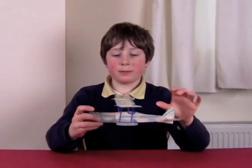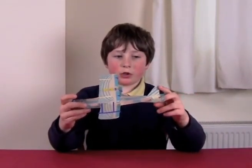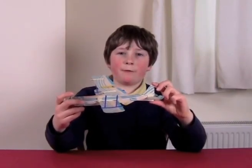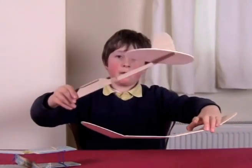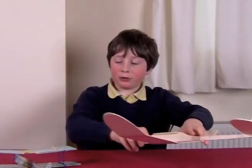If you like model gliders, you can buy these ones at the shop for about £1.50 or £1.99 or you can make your own. Like Blue Flame we've made — this one is made out of balsa wood.